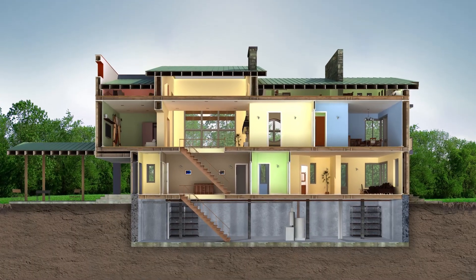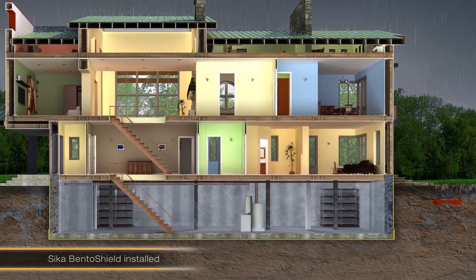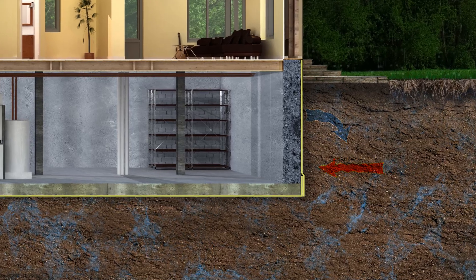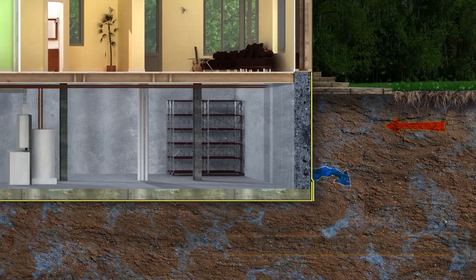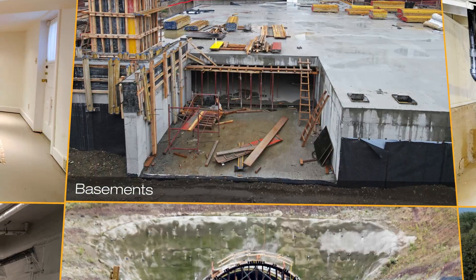CicaBentoShield is designed for use in new below-ground structures, as well as renovating existing structures. It differs from other BBA-accredited geosynthetic clay liners, as it contains specially formulated polymers to enhance performance in contaminated land with a high salt concentration.